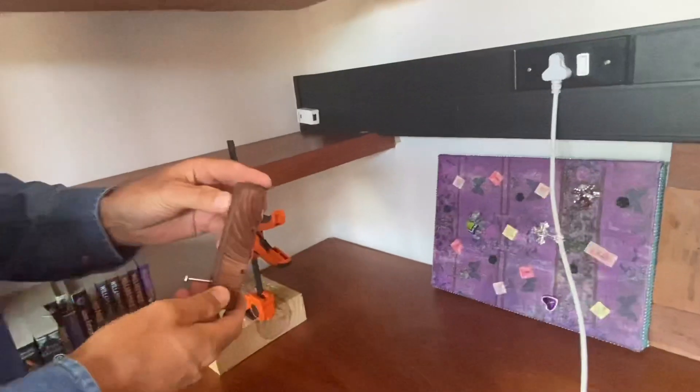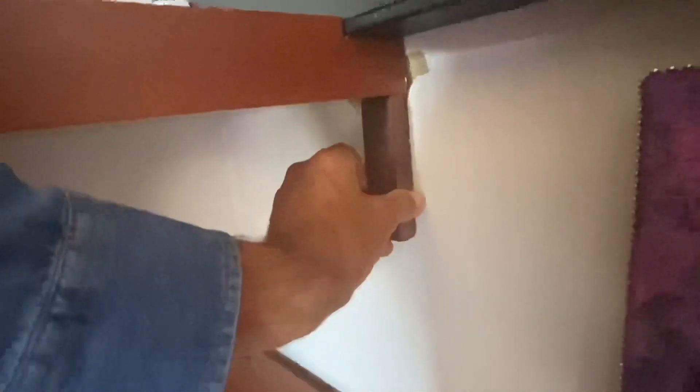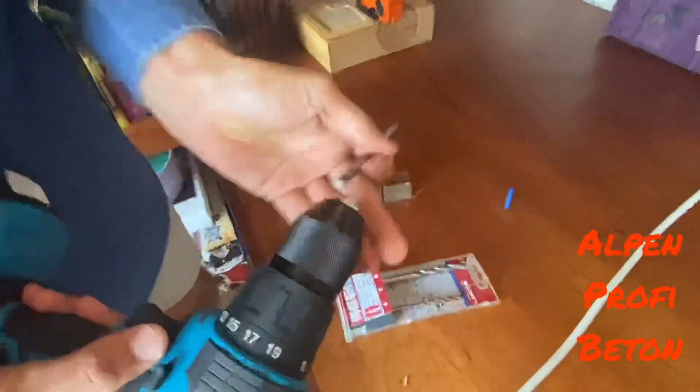Now I can accurately put in this little block that's going to keep it up on this end. I've already pre-drilled it and put my screw in, so I need to get that screw into the wall. Let me mark it quickly — there we go, we've got a little mark.